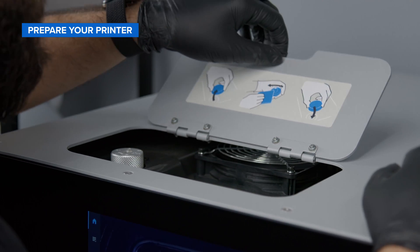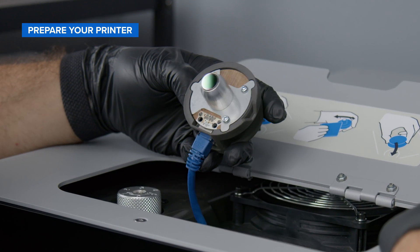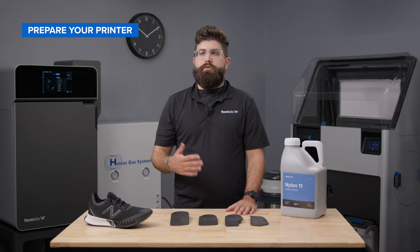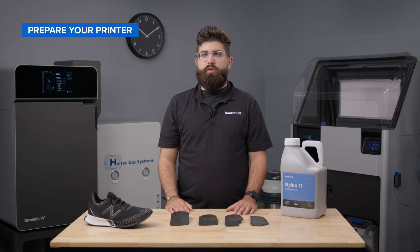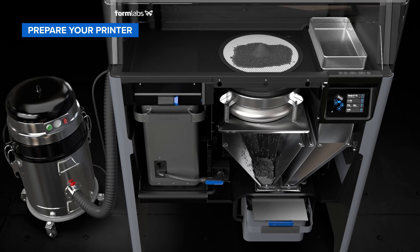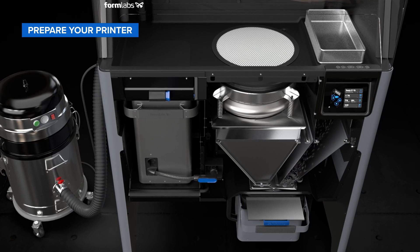Lift the IR sensor access door on the top of the printer and inspect the IR sensor, cleaning if necessary. Ensure that all of the access doors in the printer are closed. Now, prepare the nitrogen system. Nitrogen prevents the oxidation of Nylon 11 powder and maximizes consistency in quality and cost effectiveness at a refresh rate of 30%. This means you can reuse 70% recycled powder and only require 30% fresh material.